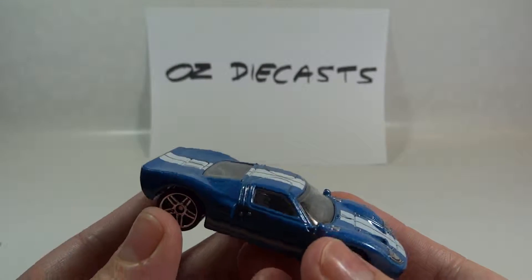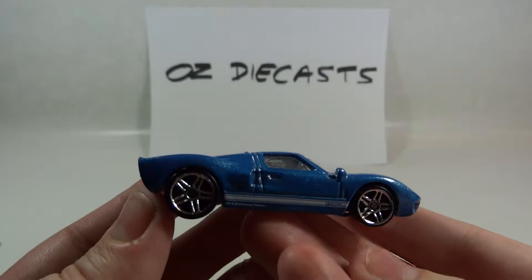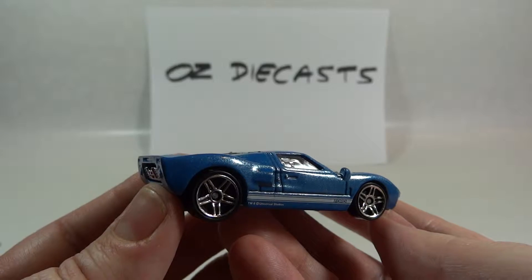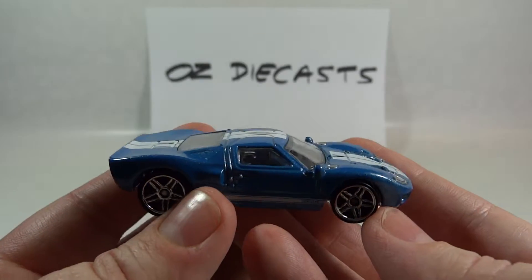We like this model because it has a realistic paint job and it's probably one of the best paint jobs this casting has had. Thanks for watching, stay tuned for all the latest Oz Diecast reviews. Have a cool car day.